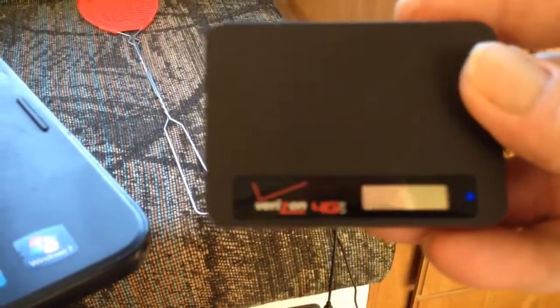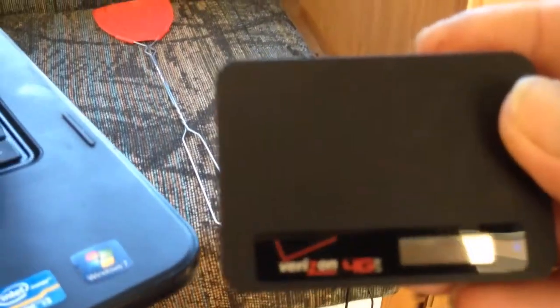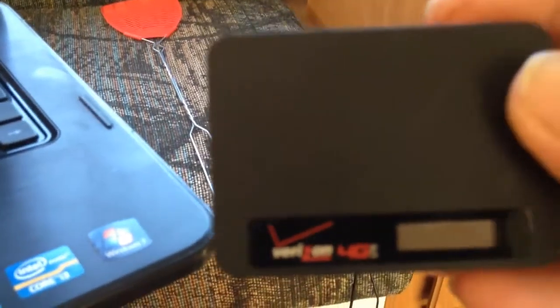I've got two iPhones — this is an iPhone 5 and the one I'm recording this on is an iPhone 4. I also have a Verizon Jetpack MiFi adapter which will share the internet connection with up to eight devices, which by the way I'm going to give away in a contest pretty soon.